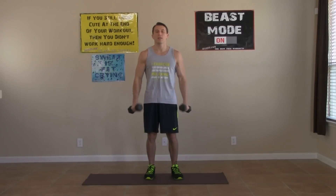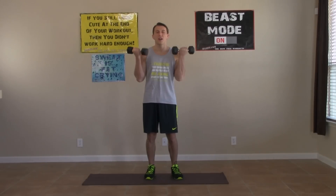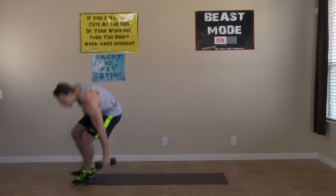Come on, keep it moving. We've got ten more seconds of this last one. Last five, four, three, two, one, and zero. Let's hit this last set of lying curls now.